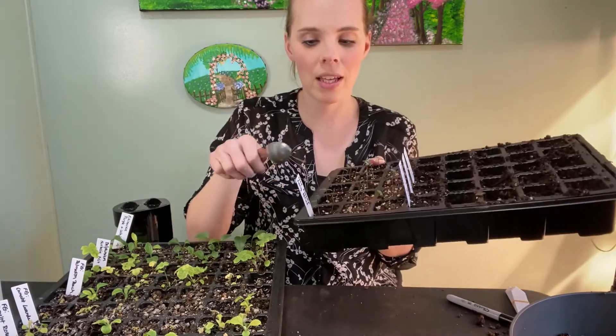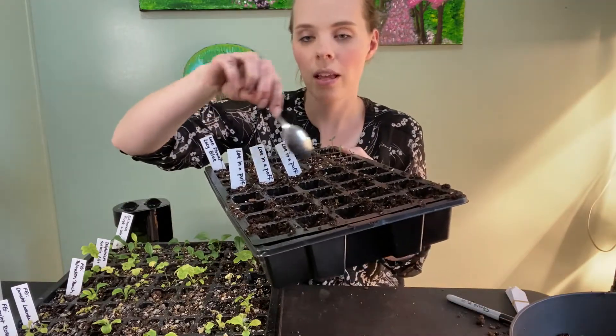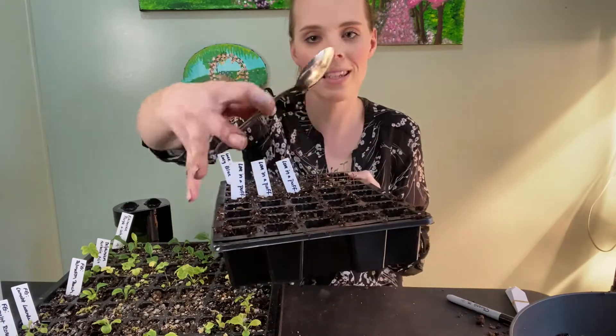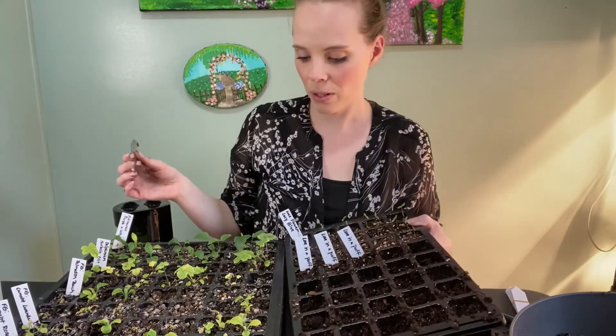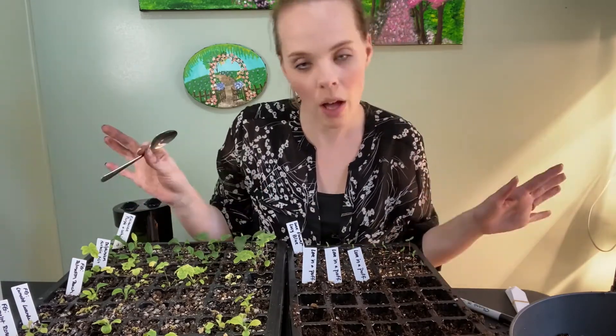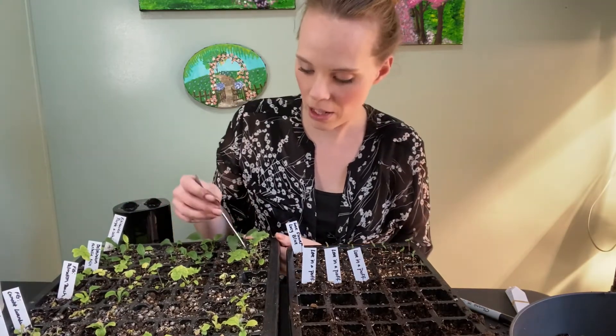I have my tray — half of it is lace flower, lacy blue. I have a few love-in-a-puff seeds that I planted, but those have yet to germinate. And then the rest, the other half, I'm just going to work with separating my seedlings and planting into here. I hope they survive. So I'm going to start with some delphiniums here.